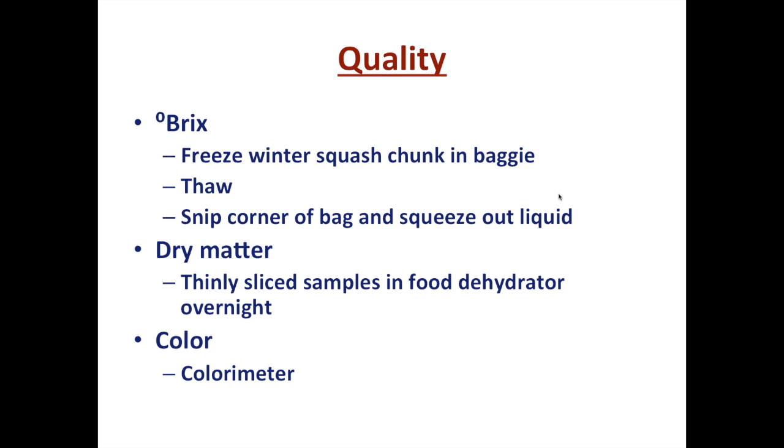For a crop like winter squash, which makes quite a feat of strength to squeeze juice out of, we will freeze a chunk of it in a baggie — about a small piece like a pack of sticky notes or half a hockey puck — in the freezer. Then we let it thaw the next morning, snip a corner of the baggie, and squeeze the liquid out after the fruit has been through a freeze-thaw cycle that has broken up the cells.